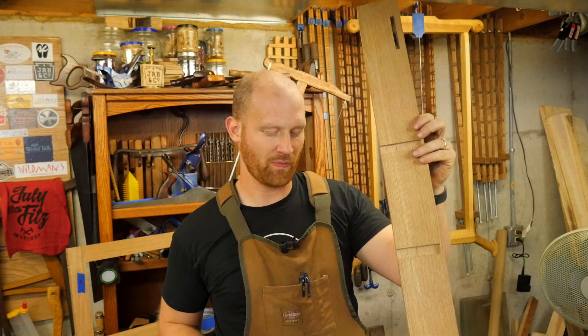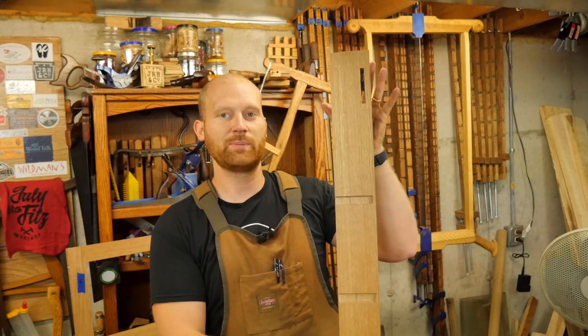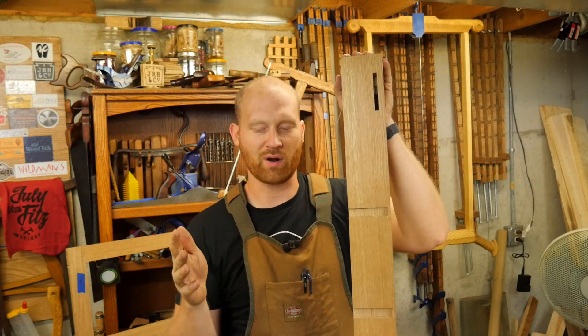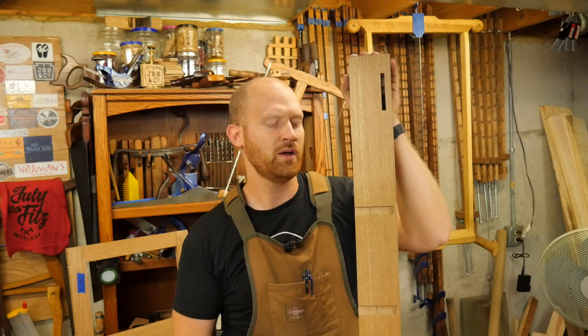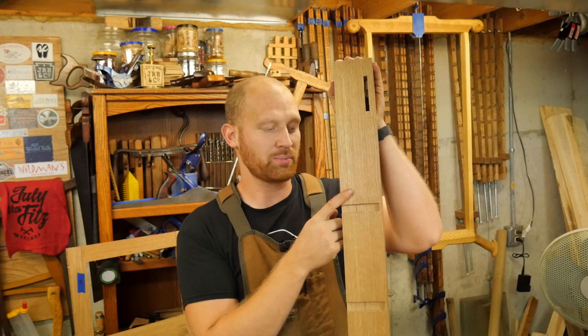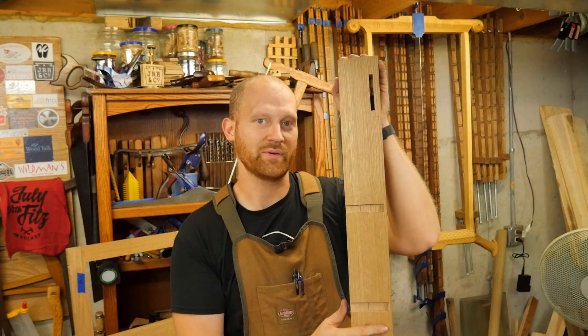I want to talk about stop dados. Last time I showed a through dado and several people commented that you could do that with a plane. And yes, I could do that with a plane — I wanted to show people a simpler process with just a saw, chisel, and a mallet. You can get a plane that has knickers on the side to cut those out, but one thing you can't do with a plane is make a stop dado. So I want to show you today how I go about making one of those.